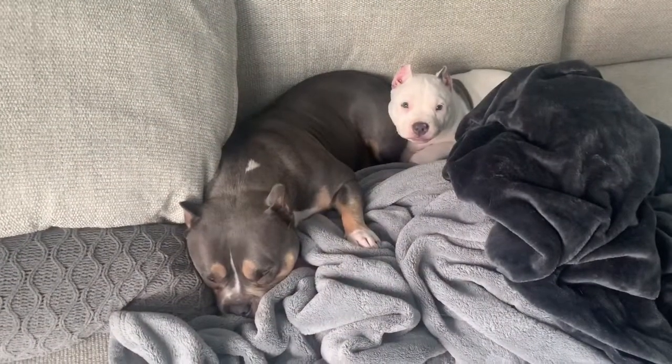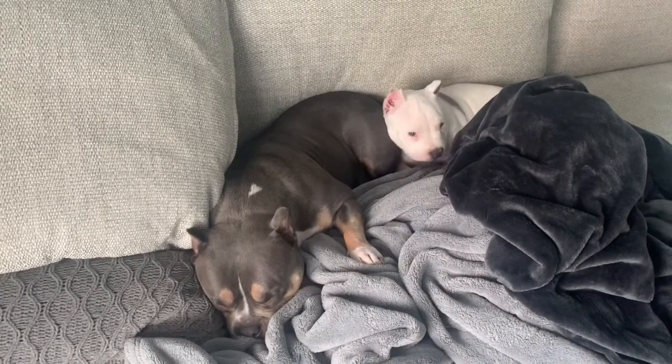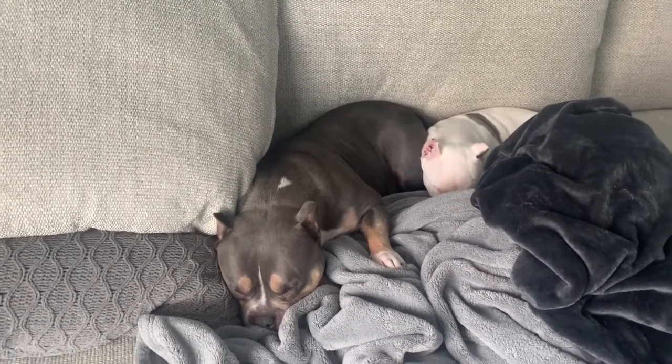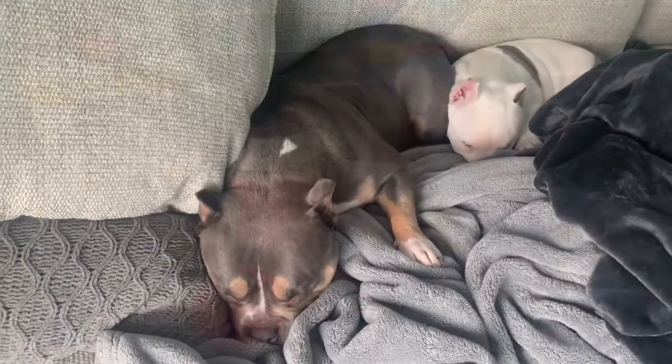I hope you guys like the video. Please subscribe to our channel — we've got great content coming up and next Friday we're gonna have a five-minute Friday with Katie. Here are the pups: this is mom and baby, and baby Tucker is 10 weeks old today. They're sleeping so they won't be helping me make my protein smoothie, but they might hear the blender. Happy Friday from everybody!